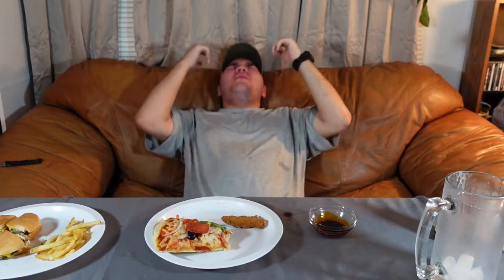Is it worse than the other one? No, no, no — but give me more milk!